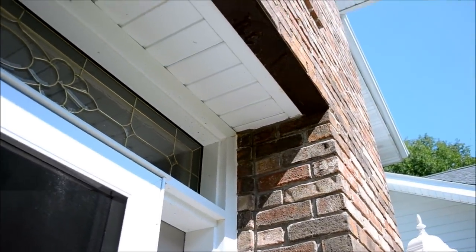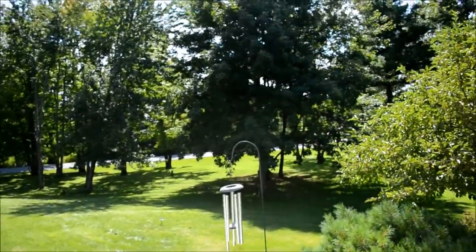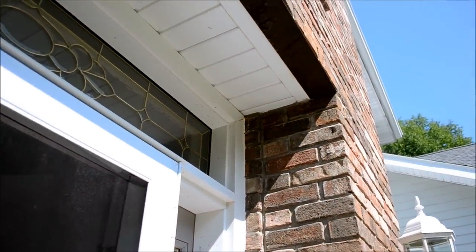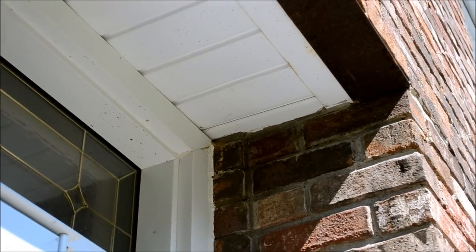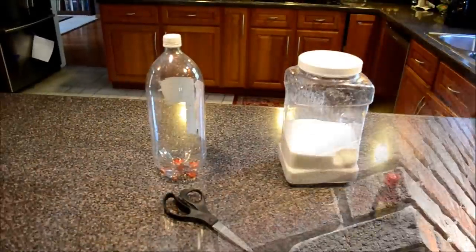I want to show you the scope of the problem. It's a nice warm day — what we used to call an Indian summer day — and all the bees think it's spring so they came out again. I'm going to take advantage of that and zap many of them. Let's go inside and I'll show you how we do it.